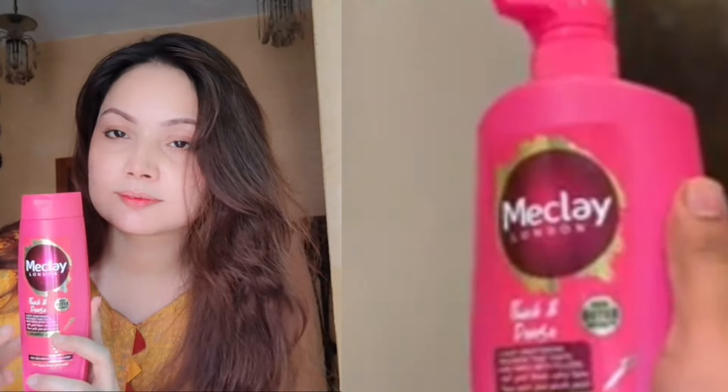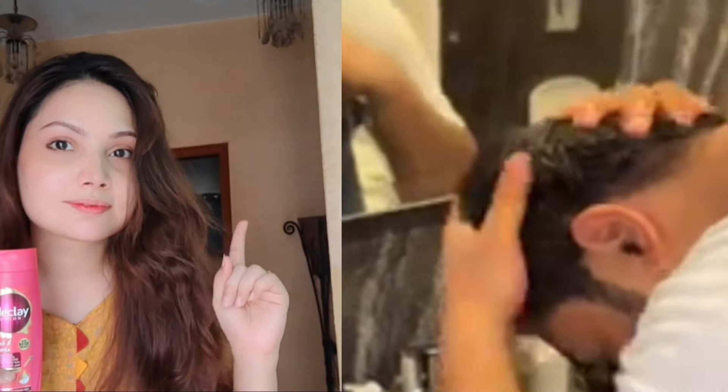Because you are using this today — Maclay London Thick and Dense. This is the Sulphate Free Shampoo. It's a Pakistani brand.